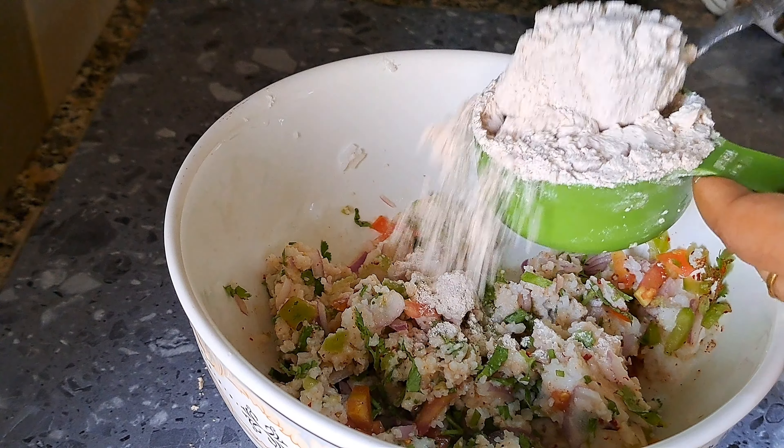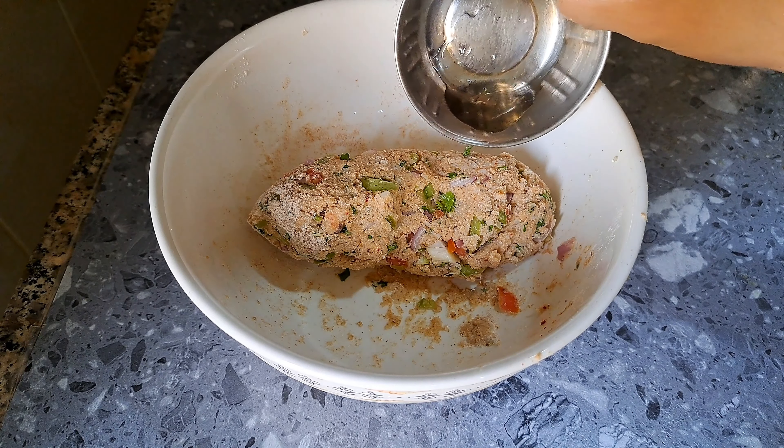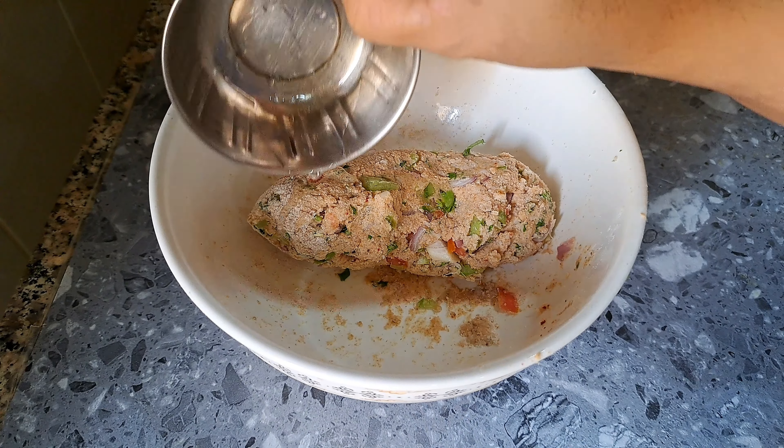I will mix it in 3 tablespoons, a little bit. Then I will mix it in 4 tablespoons.